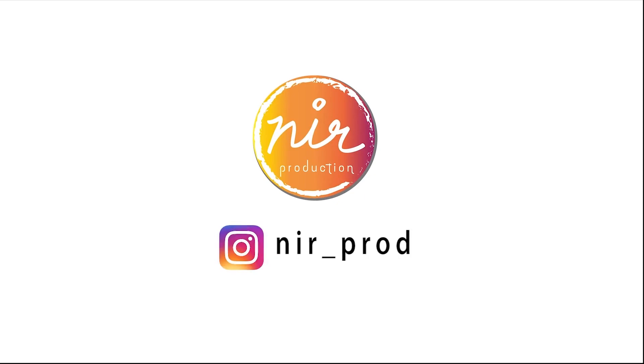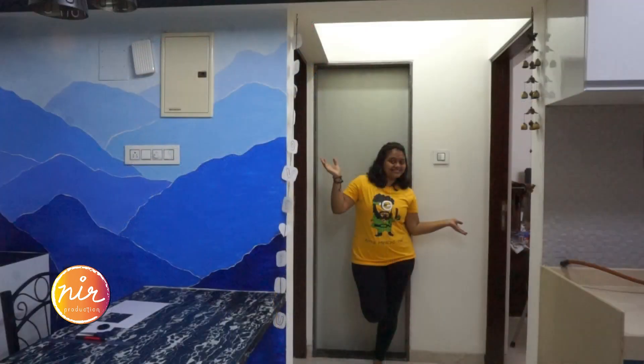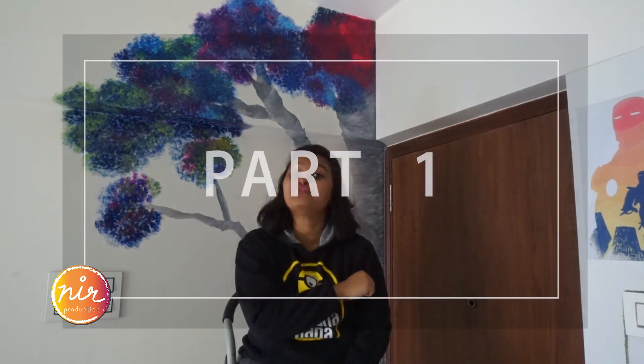It all comes down to shapes. Hello and welcome to my channel. In today's video, we are gonna watch how this wall gets transformed into a masterpiece. This video is going to be in two parts. Let's start with the preparation for part 1.